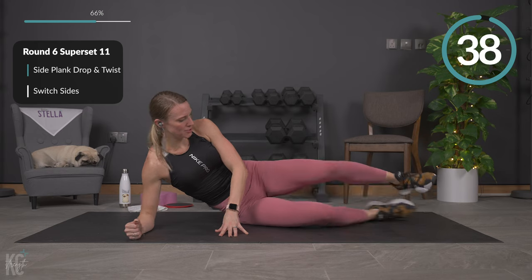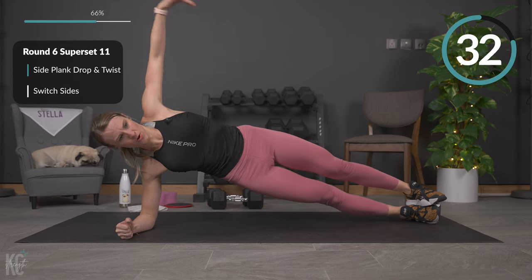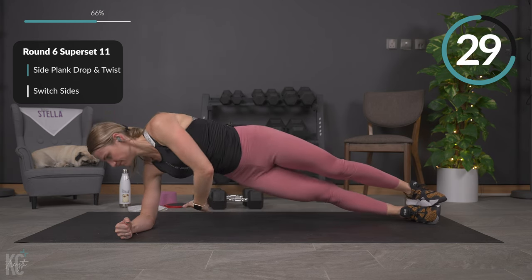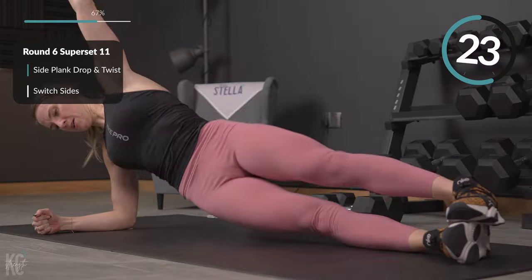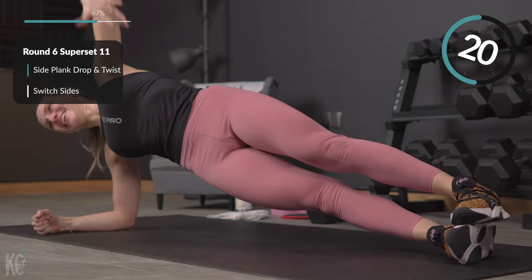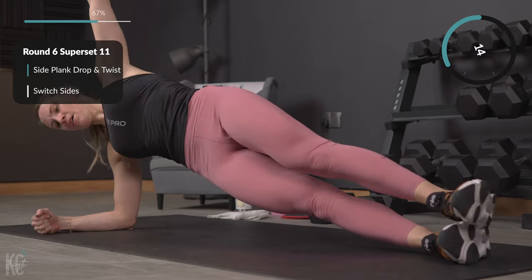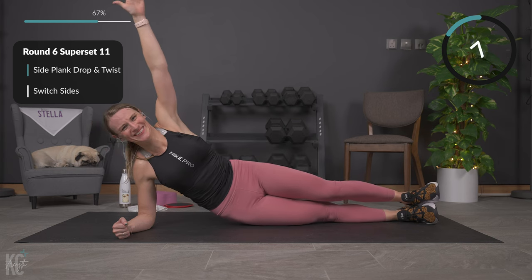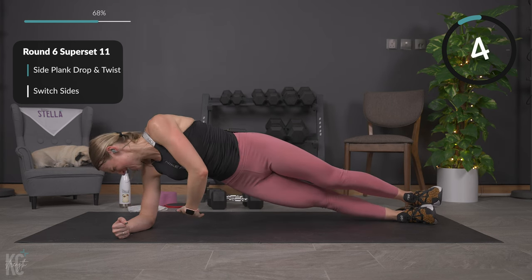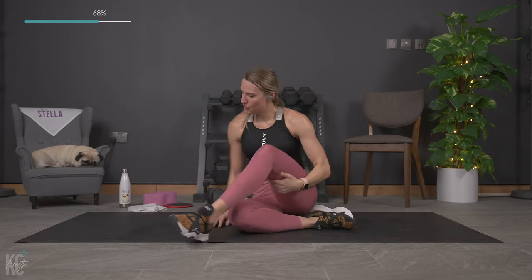Same thing — modification is down on that bottom knee. When you're up here, shoulders are stacked in line with the elbows. Good — more than halfway. Almost there, come on, finish this rep out. Good — rest it out, 30 seconds. We're going in again.